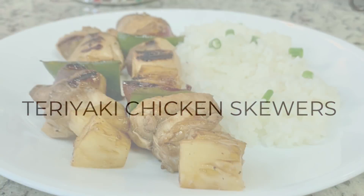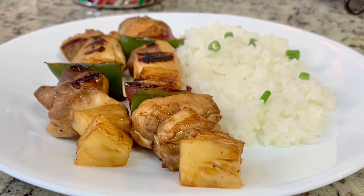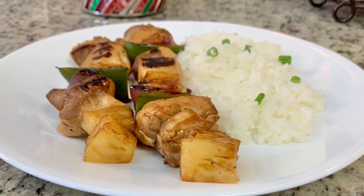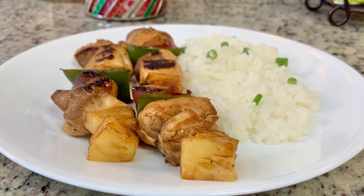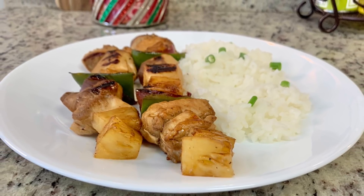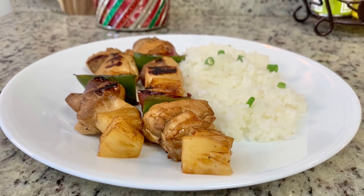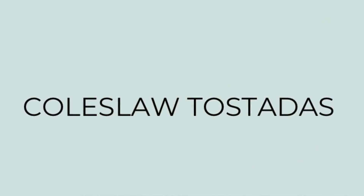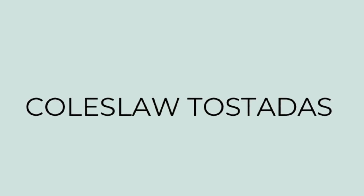For dinner this night I made teriyaki chicken skewers. This is another super quick and easy weeknight meal. I shared how I made this in a previous video — a collab with Fallon over at Moss Family TV — and I'll have that linked in the description box below.